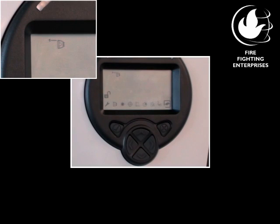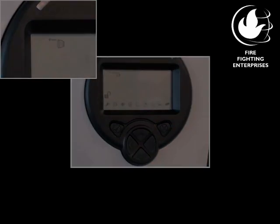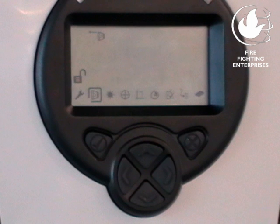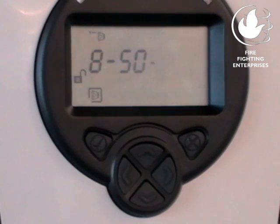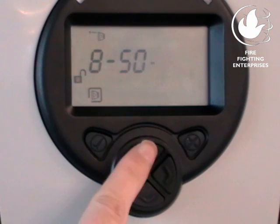Now select the detector to be set up. This can be done anywhere in the engineering menu by pressing the Up and Down keys. Once the detector has been selected, go back to the detector menu to begin the alignment of that detector. The next thing to do is to select the range, which is the distance between the detector and the reflector. Select from 8 to 50 meter or 100 meter ranges.